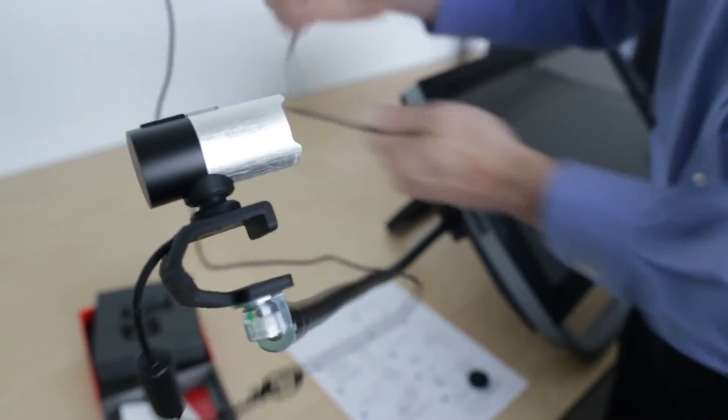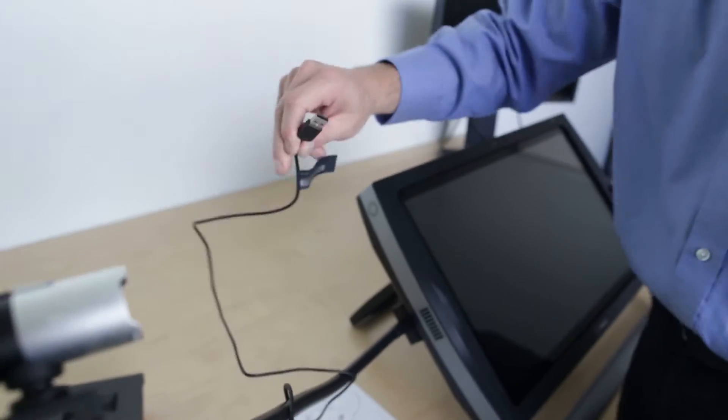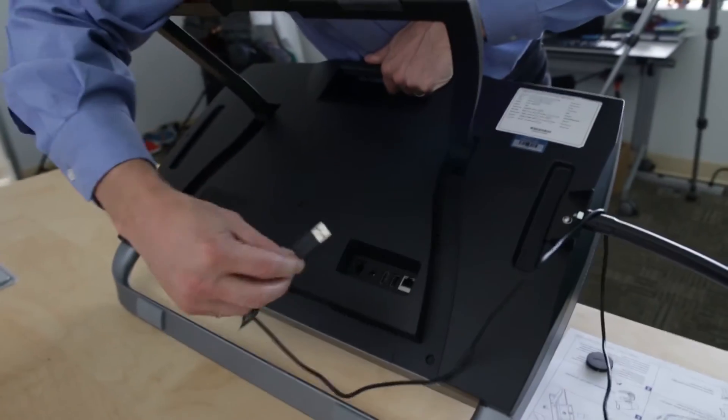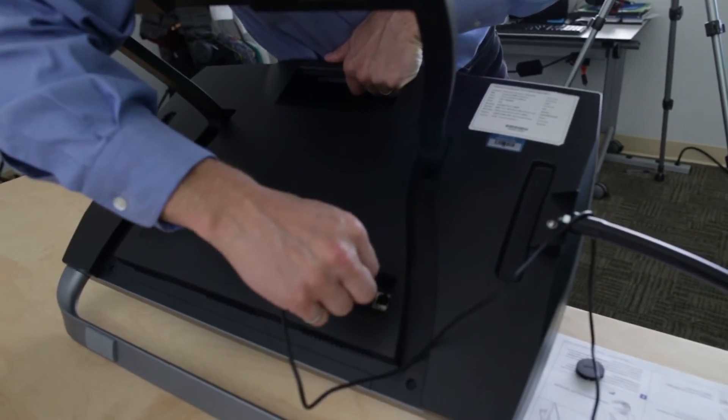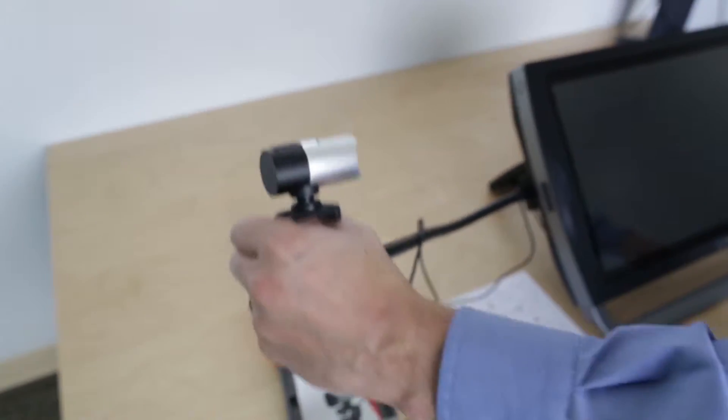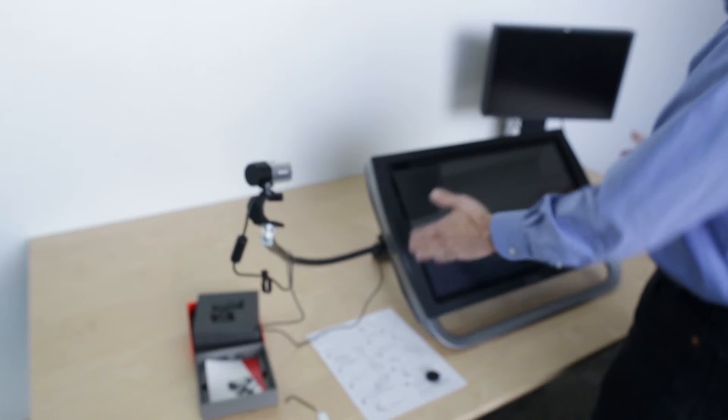Now, I take the USB cord and plug it into the back of the Z-Space 300. I'm going to flip the Z-Space 300 back onto its front a little bit so I can reach back and hit the USB cord specifically for Z-View. Okay, turning it back up, positioning the camera, we're ready for software calibration.